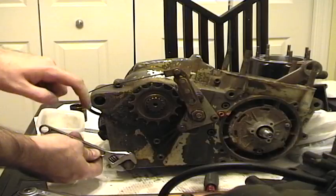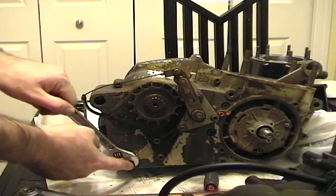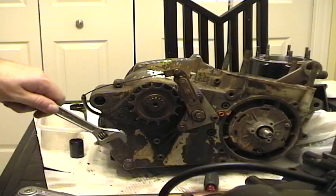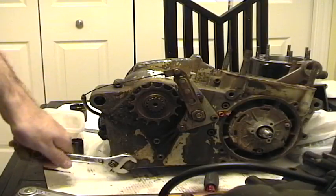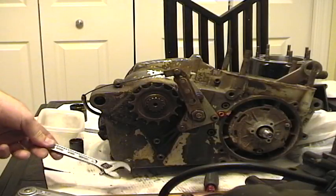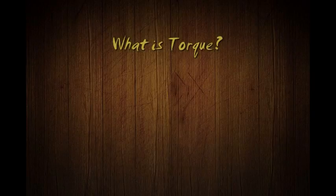Whenever I push down on this wrench I'm putting torque on this bolt. There are two ways to put more torque on the bolt: one, you put more force down on the wrench - put all your body weight down onto it - or you increase the length of the wrench. Because torque is force multiplied by length. Torque is a force that causes a rotation; torque is equal to force times length.